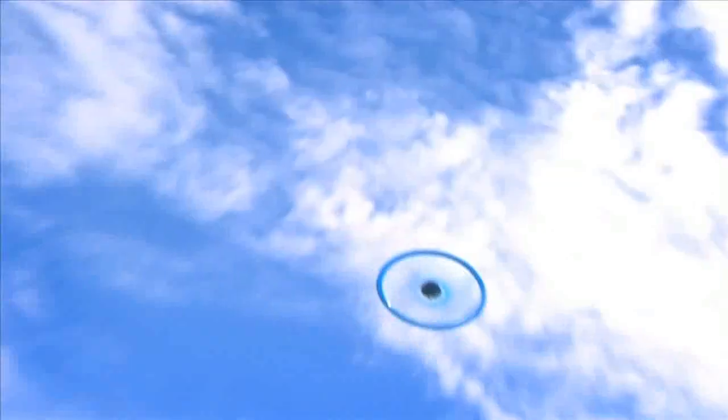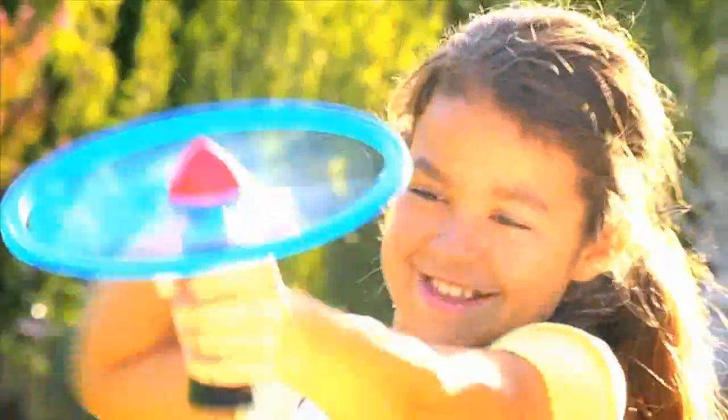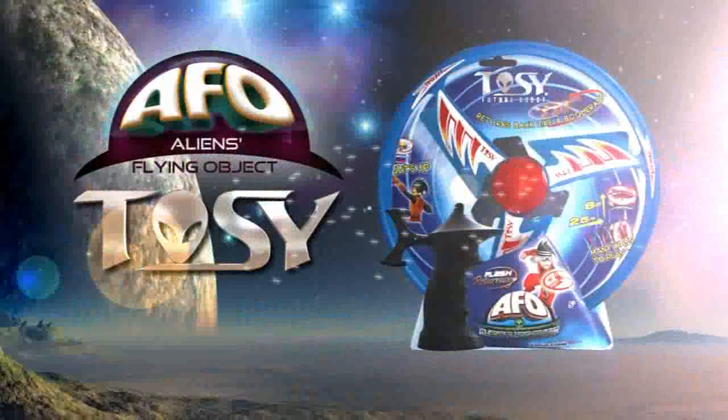Get the gang together and create a Tozy squadron. Take flight day or night with a Tozy UFO, the flashing high-flying disc.